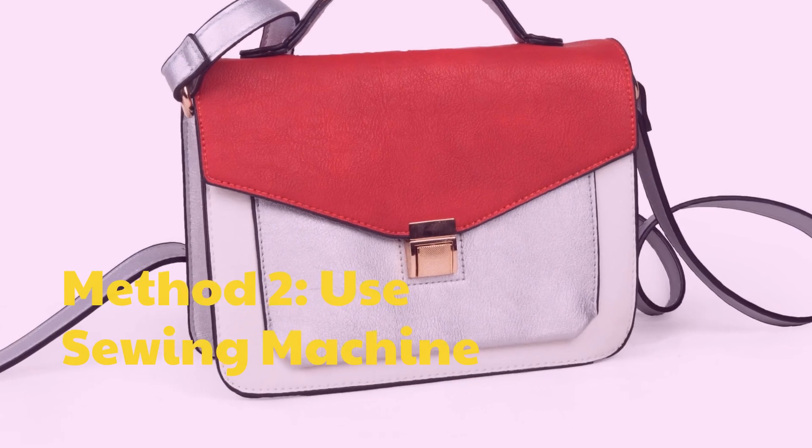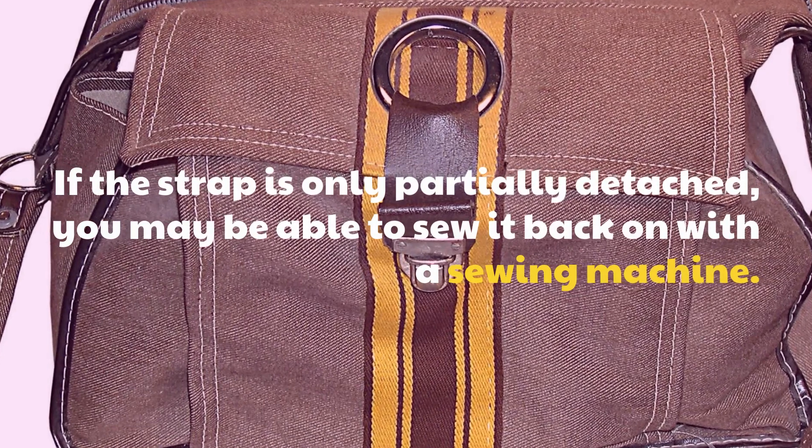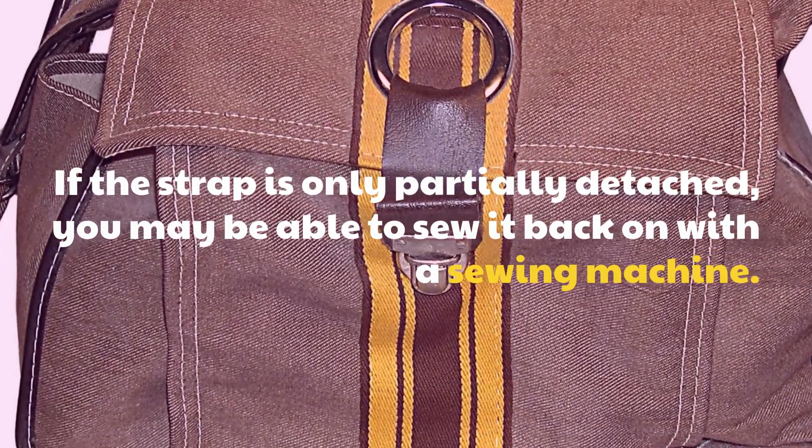Method 2: Use a sewing machine. If the strap is only partially detached, you may be able to sew it back on with a sewing machine.